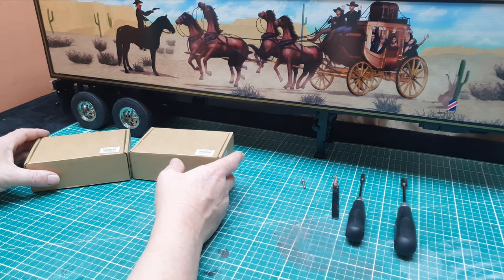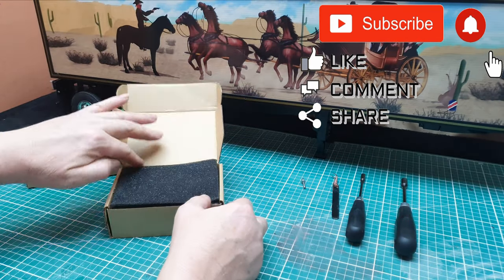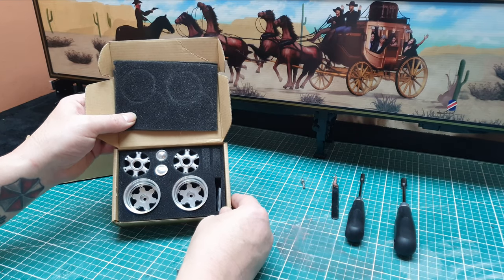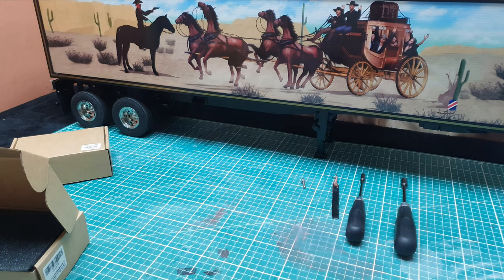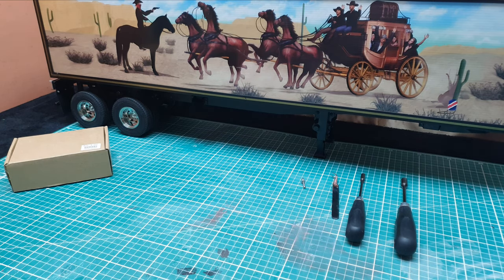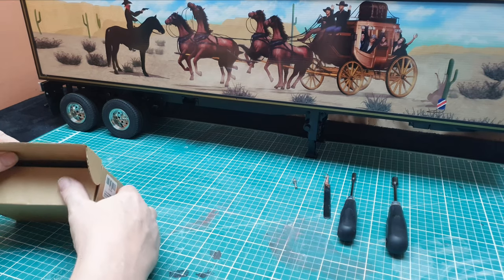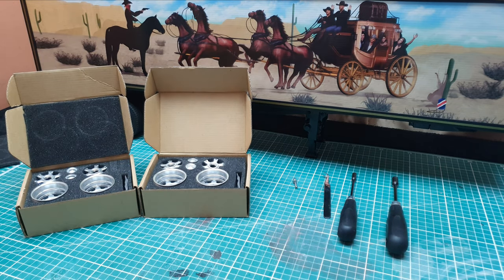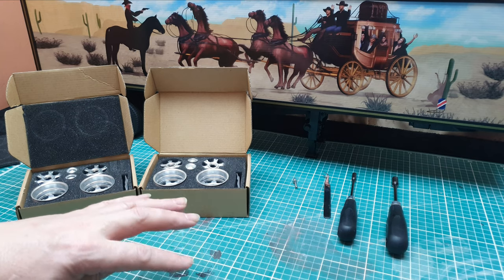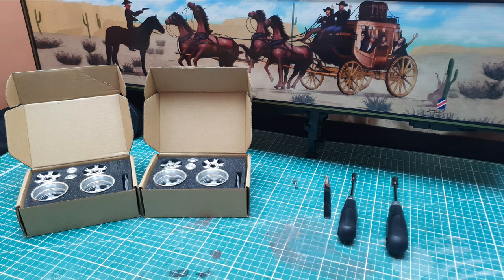Hi everyone, we're back again with some more bling wheels. Liked them so much I ordered some more — be rude not to. These are going on the Smokey and the Bandit trailer because I think it deserves it. It's going to be replacing the stock Tamiya chrome-plated wheels. These are again from an eBay seller called I Love Tea Time — I'll leave a description link below to the direct link to their webpage.